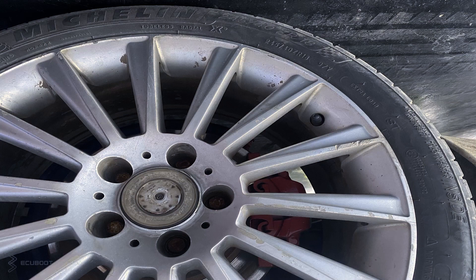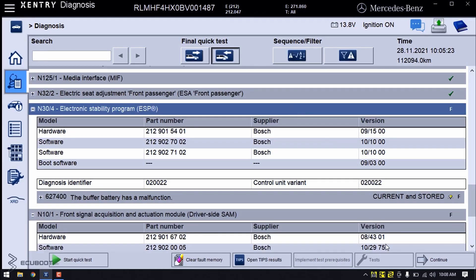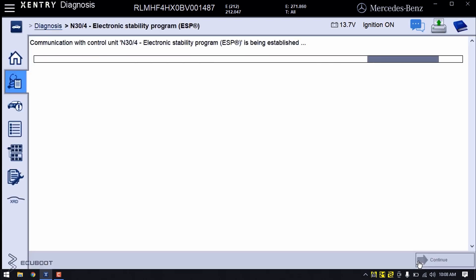Now we're going to replace it with a homologous one and take a test run to see whether the problem has disappeared. After replacing the wheel and clearing the fault codes, it's essential to perform a test to see if the deviation is still there.